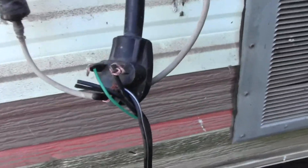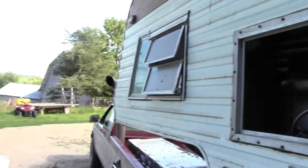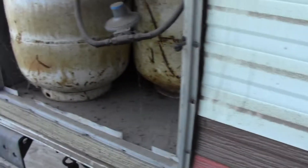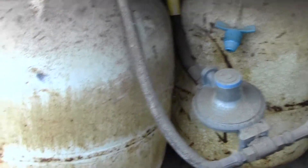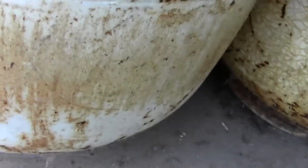My little homemade wire job to get the power in there for now, just so I can try it out. I got power in there now. Two tanks - they seem to have some propane in them. I think I'll probably replace these lines and stuff, at least these braided ones.